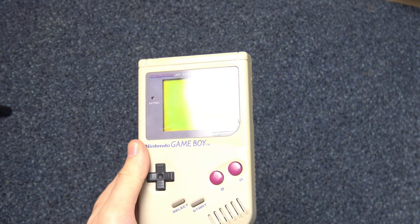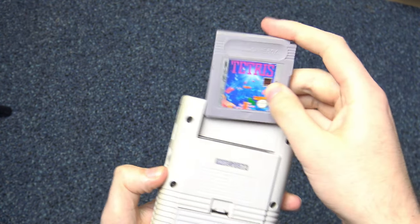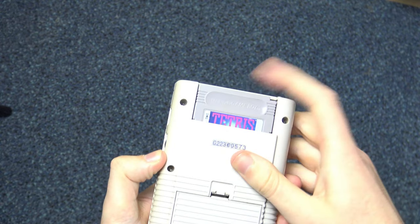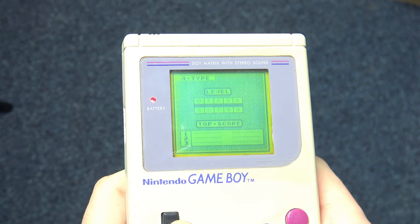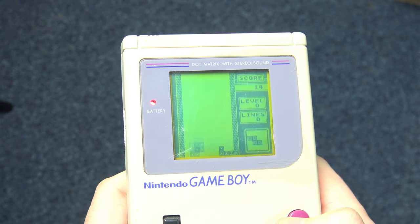Has there ever been a more perfect marriage of hardware and software than Tetris and the Game Boy? Despite not being an original Nintendo IP, Tetris felt like it was made for the monochrome portable, and it's hard to imagine either of them being anywhere near as successful without the other.